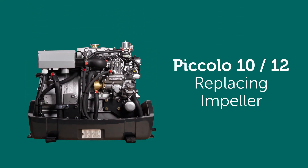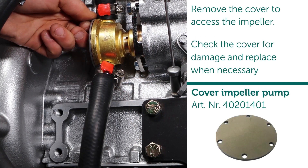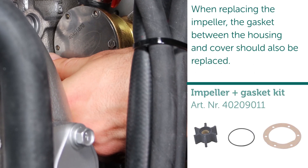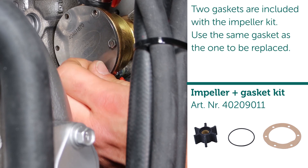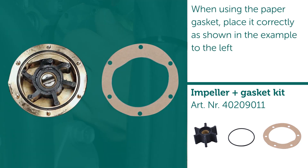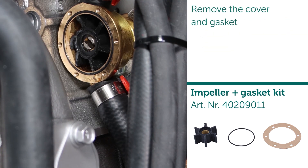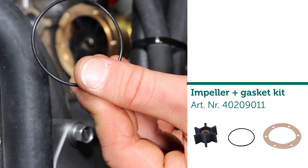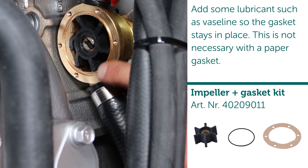Replacing impeller. Remove the cover to access the impeller; check the cover for damage and replace when necessary. When replacing the impeller, the gasket between the housing and cover should also be replaced. Two gaskets are included with the impeller kit — use the same gasket as the one to be replaced. When using the paper gasket, place it correctly as shown in the example. Remove the cover and gasket. Add some lubricant such as Vaseline so the gasket stays in place — this is not necessary with a paper gasket.